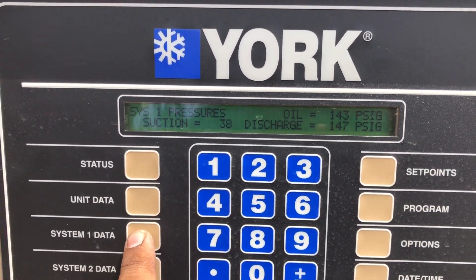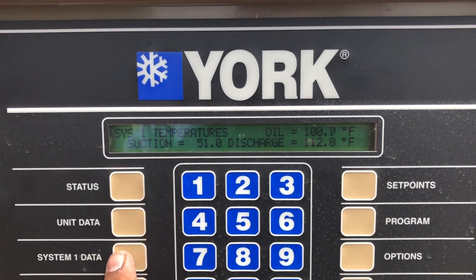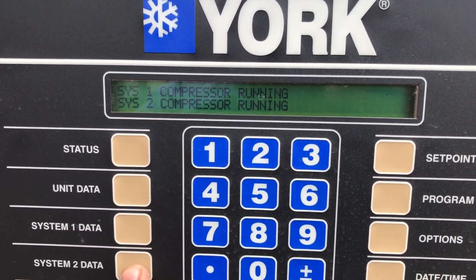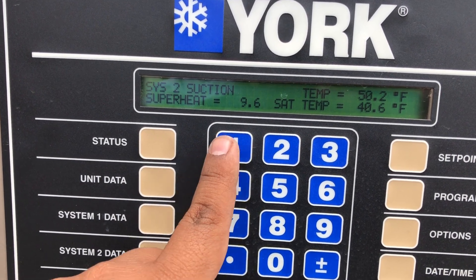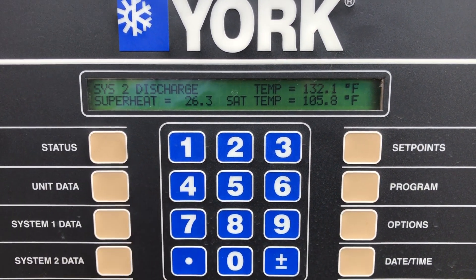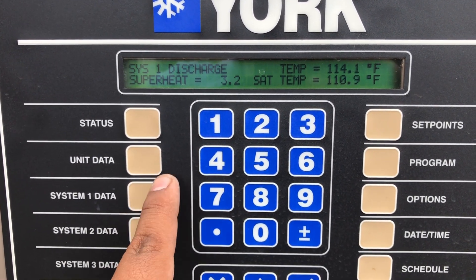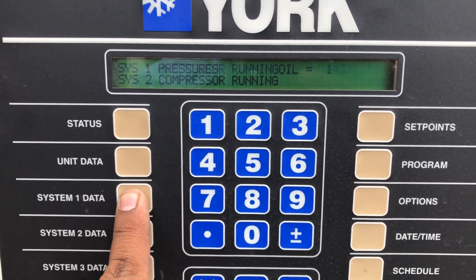System one suction is now reading 51.5 — 50.9 — which is much better than the 70-something we had before. System two is 35.5 on the suction side, suction superheat 9.9 is good, and discharge superheat 26.4 is good. System one discharge superheat is still a bit low at 3.3, but the system is trying to correct itself — let's let it run and calibrate.